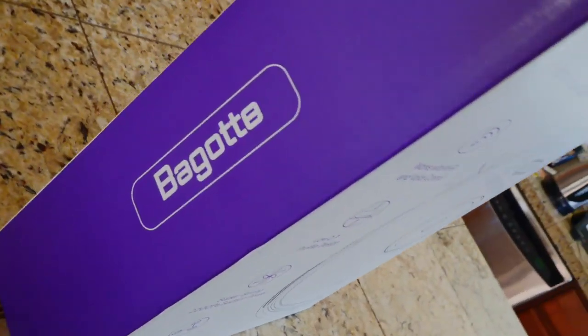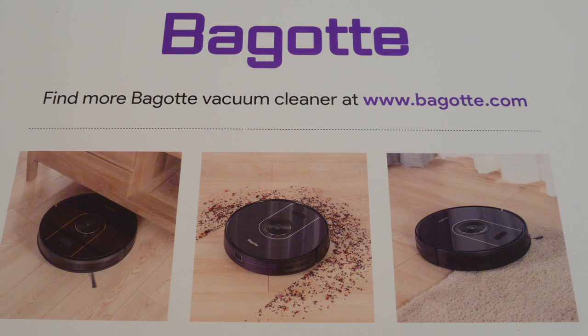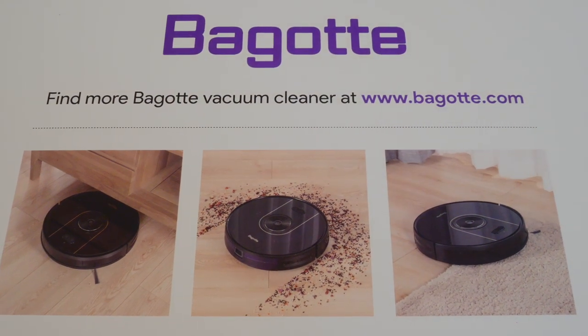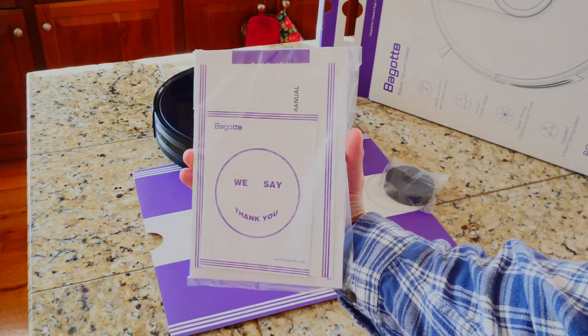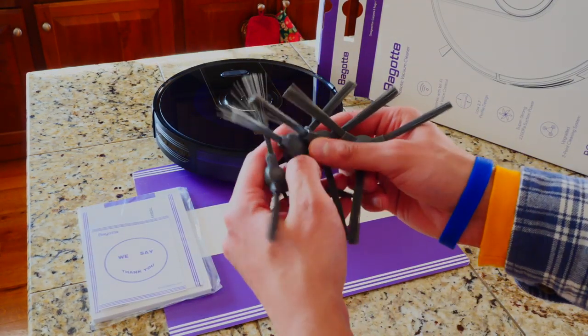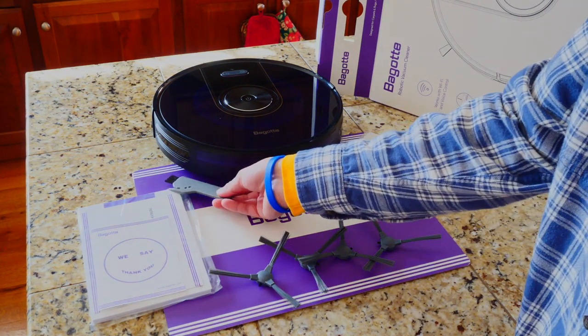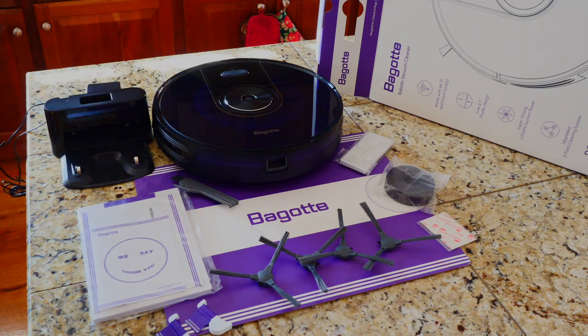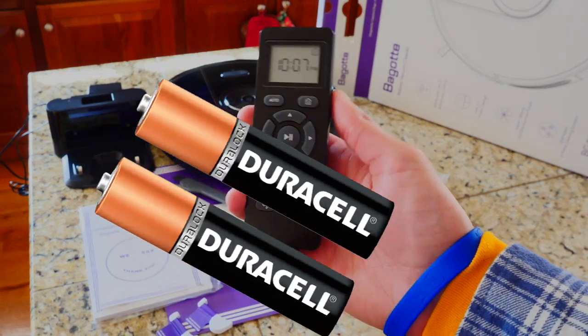On the sides of the box we just have the Bagut branding. On the back we can see it works on various different surfaces for cleaning. Included inside the box: boundary strips, the owner's manual and other documents, four side brushes (you only use one at a time), an additional high-performance filter and foam filter, a cleaning tool, the charging base, and the remote — which comes with two AAA batteries.